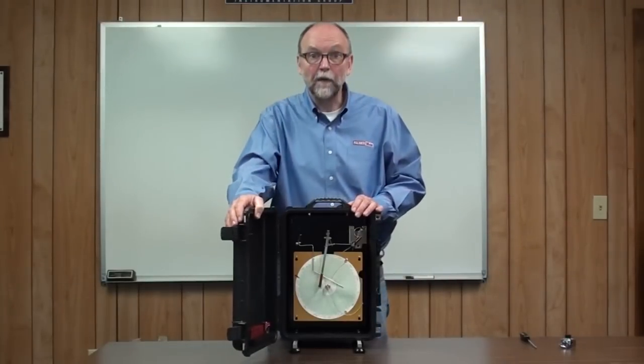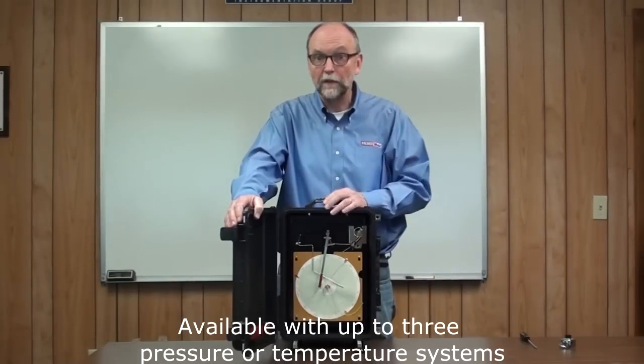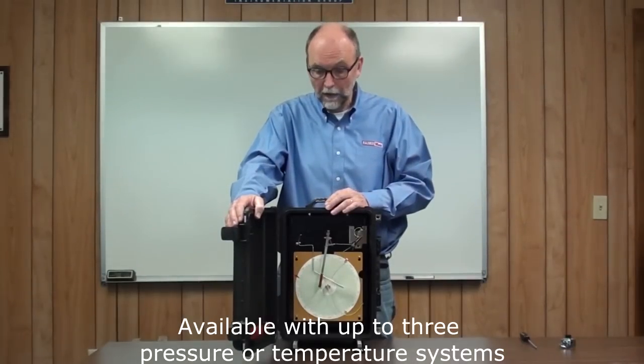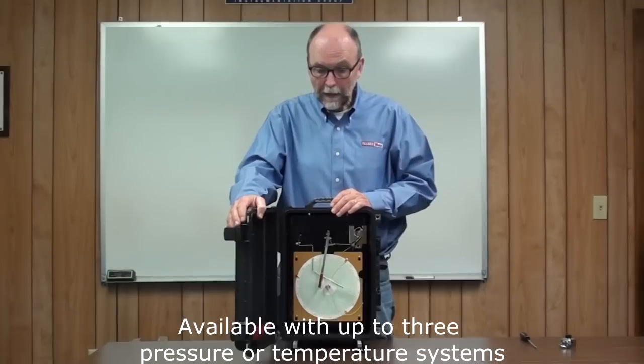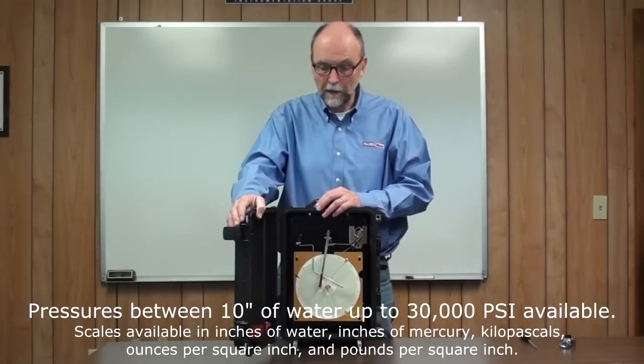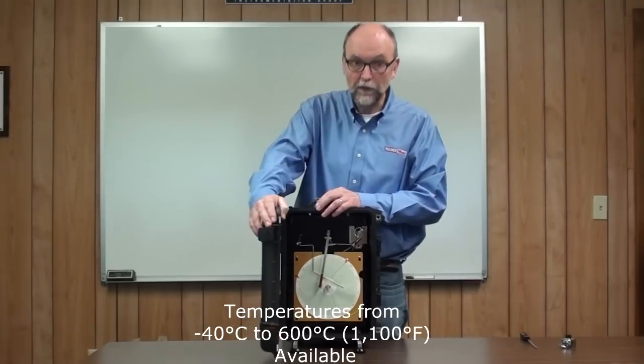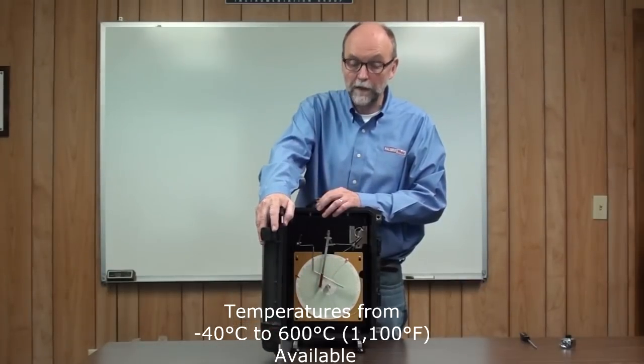These systems are available with up to three pressure or temperature systems. Any combination of temperature and pressure systems can fit in here. Pressures from 30 PSI up to 30,000 PSI are available. Temperature systems from minus 40 degrees C up to 600 degrees C, which is 1,100 degrees Fahrenheit.